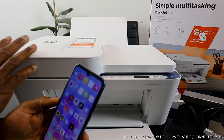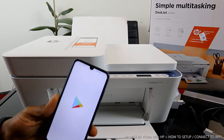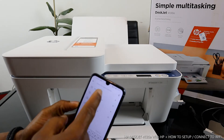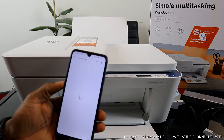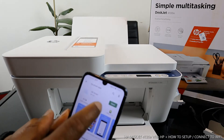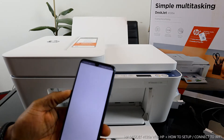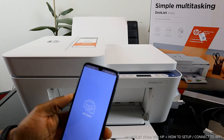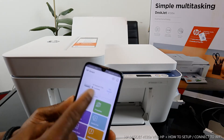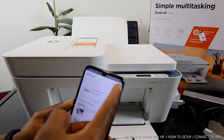On your mobile device, go to the Play Store and type 'HP Smart App.' Download this app on your mobile device — you can see it's already downloaded on mine. Click it open, and the next thing you need to do is search for the printer.